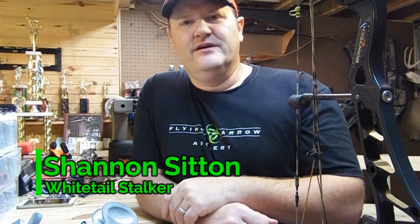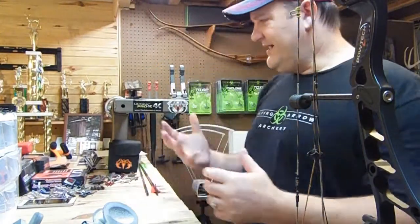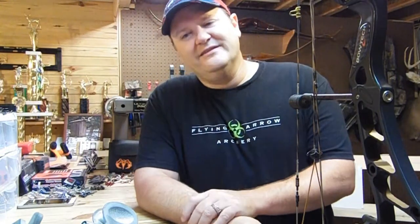Hey guys, it's Shannon, Team Whitetail Stalker, and we've come inside today. Welcome to the bow shop — my basement. If you've been looking on the Flying Arrow Archery page lately or the last few weeks, you've been seeing me shoot a lot of broadheads and a lot of different types of broadheads, and there's always a question that comes up about bow tuning.